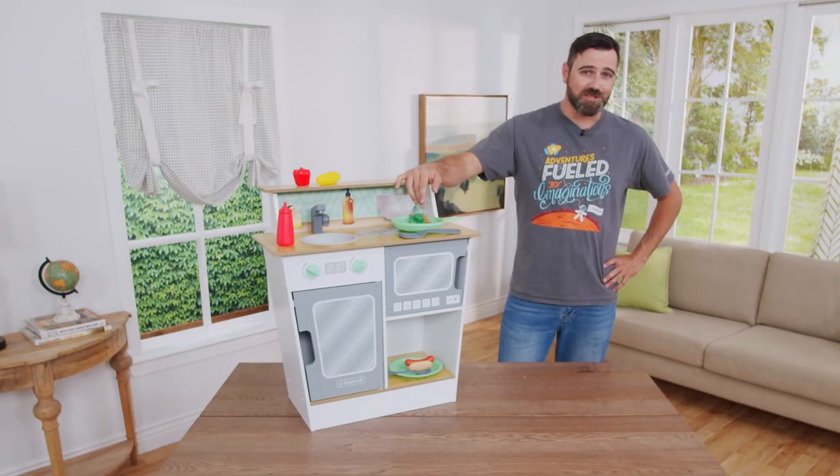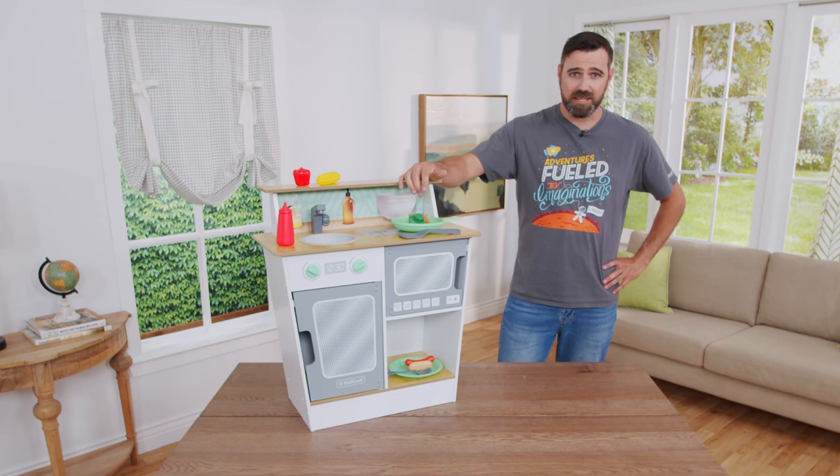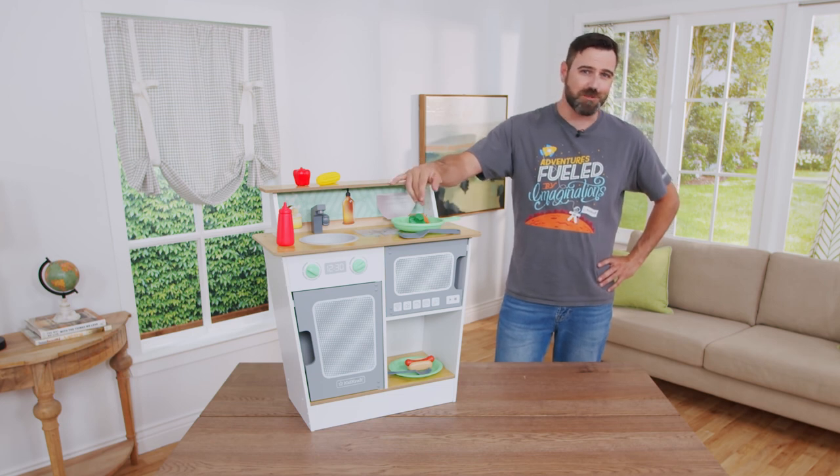That concludes the assembly of our Serve and Style Play Kitchen. If you have any questions or concerns, please click the link below to contact our customer service department.